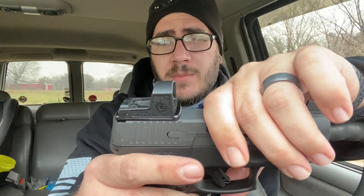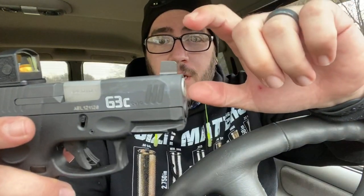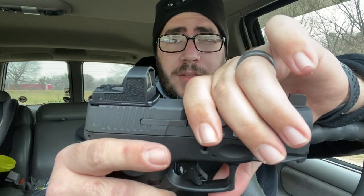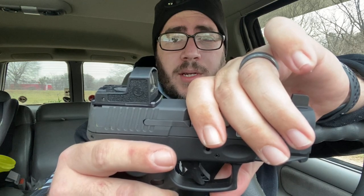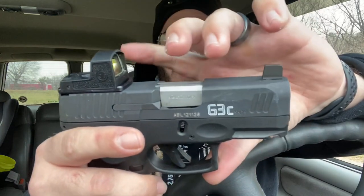It costs a little bit more than the ones you get on Amazon, but it's from somebody that's a little bit more reputable. It does make it sit a little bit more flush. I've got suppressor height sights up front — I've already looked and you can co-witness with it. So I just got to test and see how well the red dot works on it and the co-witnessing and things like that. This is just about the plate itself today.